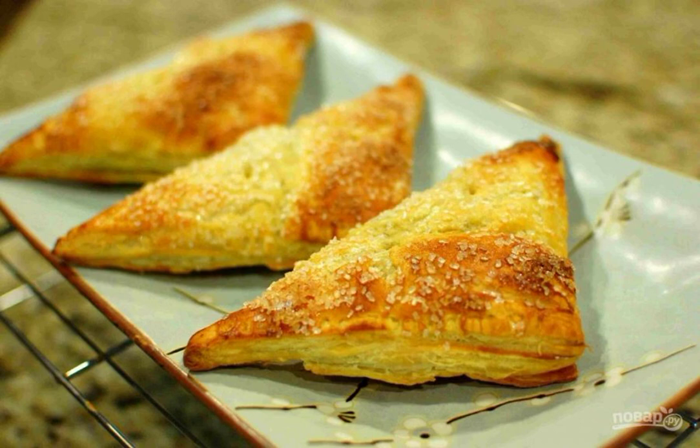Step 10: Repeat all the steps with the remaining ingredients. Step 11: Serve the cooled puffs to the table.